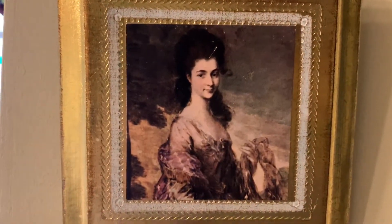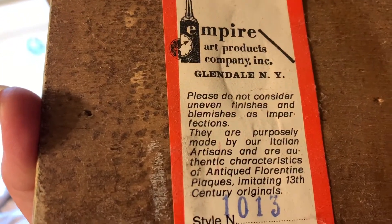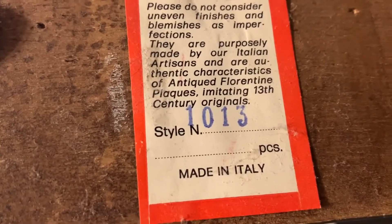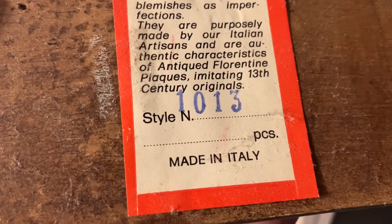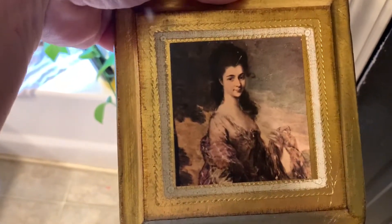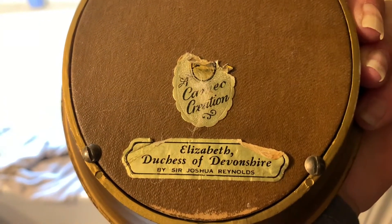This one's not a Cameo Creation, but it went with my collection so well that I hung it up. This one is done on wood, and it says 'Empire Art Products Company Incorporated, Glendale, New York — please do not consider uneven finishes and blemishes as imperfections, they're purposely made by our Italian artisans and are authentic characteristics of antique Florentine plaques imitating 13th century originals made in Italy.' It's kind of like a gilded wood. I had two of these and they were identical, and I gave one to a friend. This is the Duchess of Devonshire by Sir Joshua Reynolds.